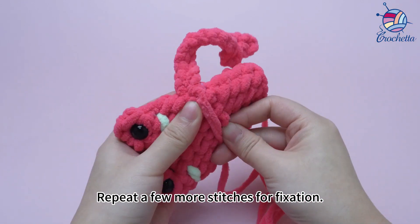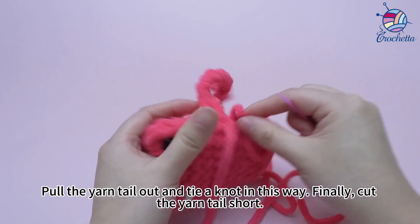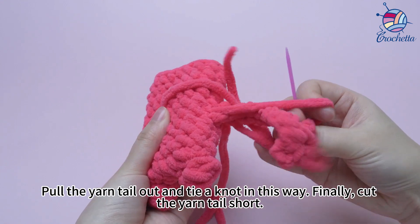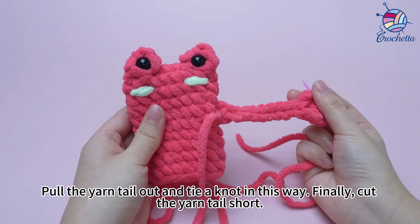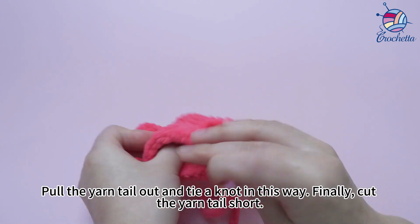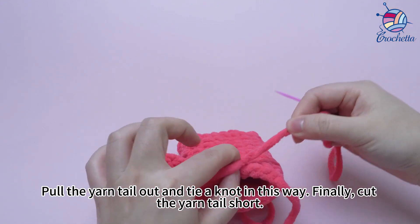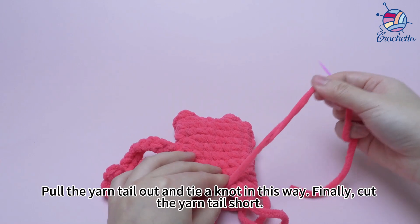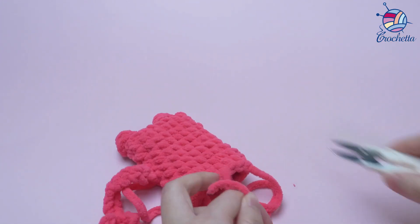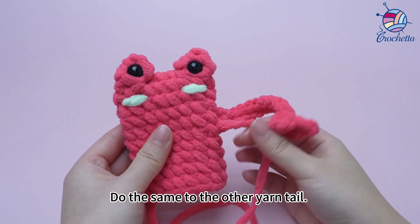Repeat a few more stitches for fixation, then pull the yarn tail out and tie a knot. Finally cut the yarn tail short and hide the yarn tail inside the fabric. Do the same to the other yarn tail.